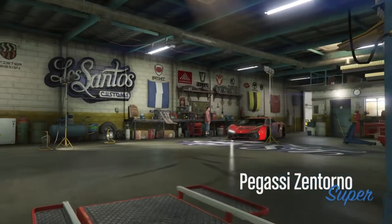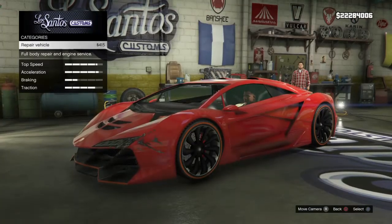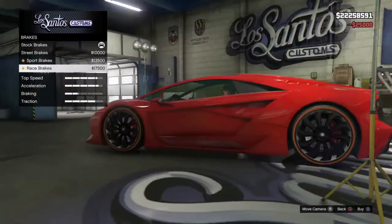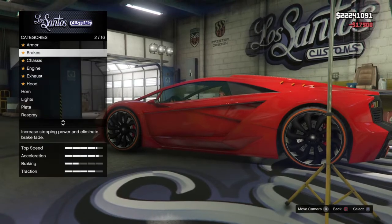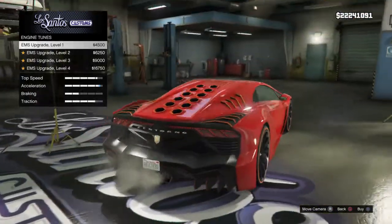Now this car is $725,000 offline and online. So offline it's not that expensive at all because you get a lot of money, but online it is — it takes a bit of a while.